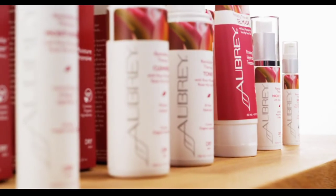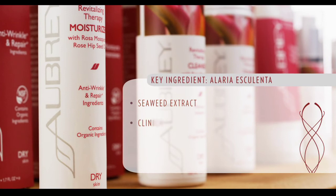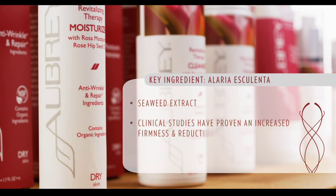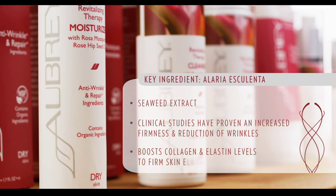The next ingredient I want to talk about is the seaweed extract, Euleria Escalenta. Clinical studies have proven that this increases firmness and reduces wrinkles — how amazing is that? This seaweed extract is also known to boost collagen and elastin levels to firm your skin's elasticity.